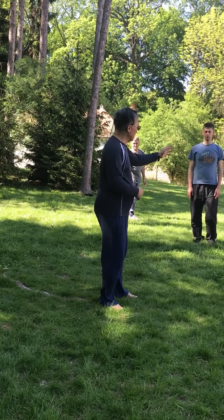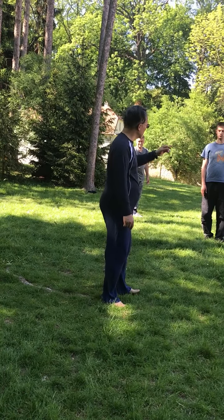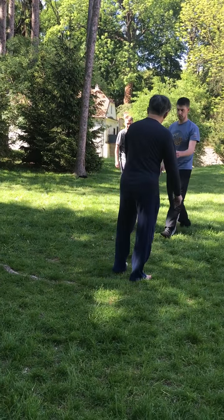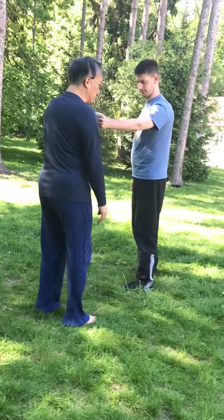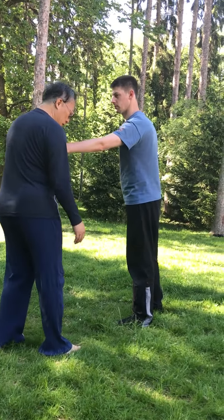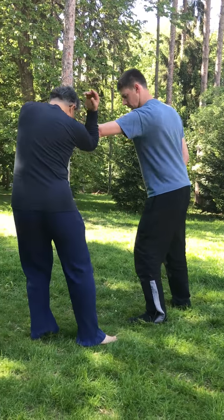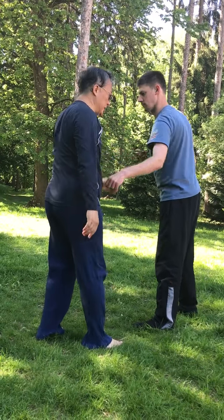So, when you want to protect yourself, my hand is here. We say that the pressure comes and goes. When I go, the close part is here. The close part is here.